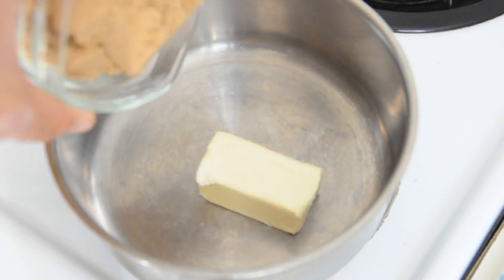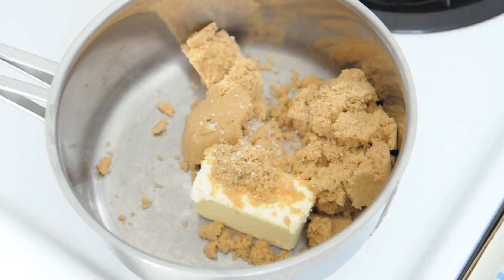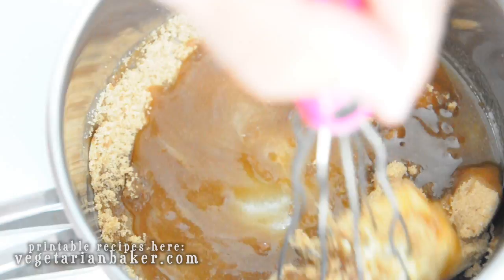To start off, add the butter, brown sugar, and salt to a medium saucepan and heat on medium heat until everything is mixed together and melted.